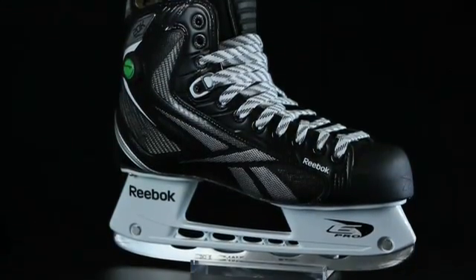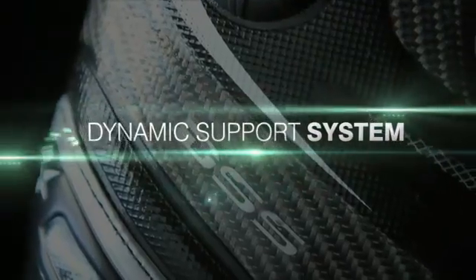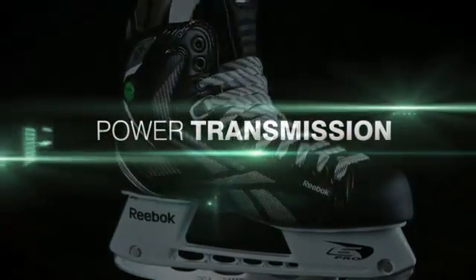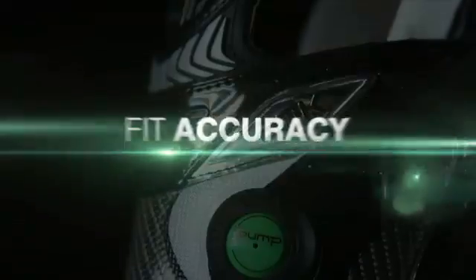We were able to do this by introducing a key element called the Dynamic Support System. This includes three key elements important in skate power transmission: the second being agility, and the third being fit accuracy. All of these elements put together are going to provide the best performance with the Reebok 20k.